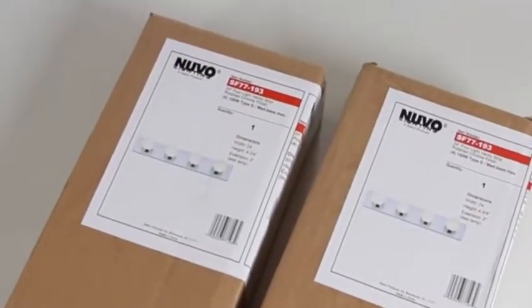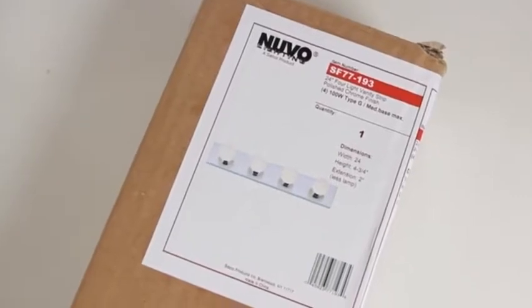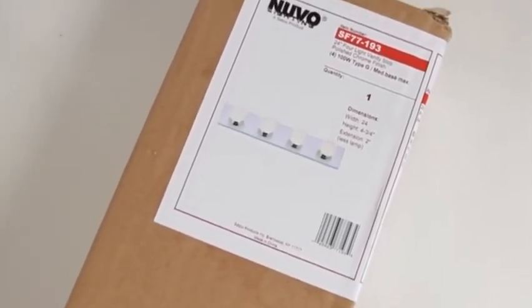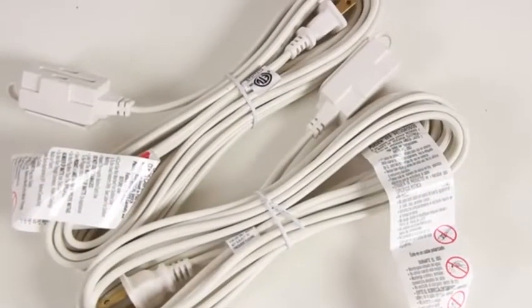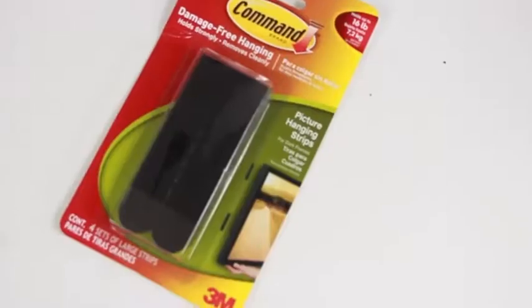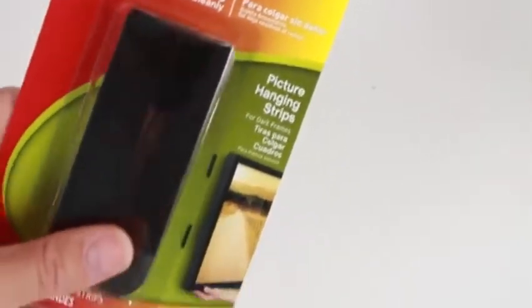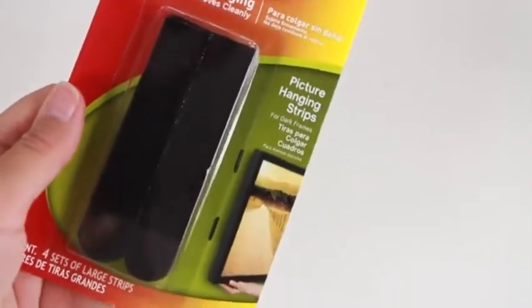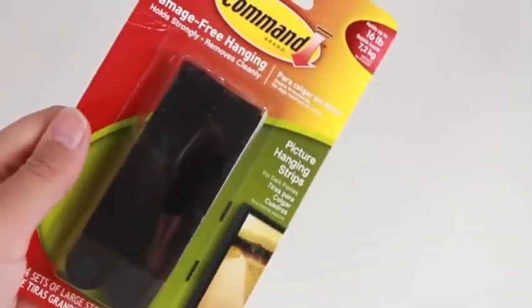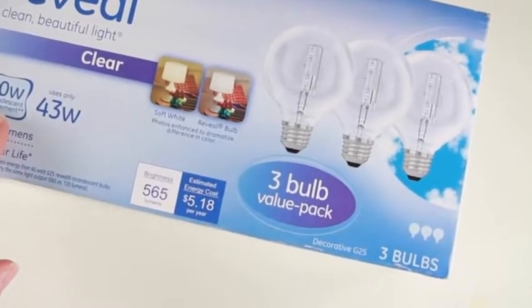The things you'll need to create your vanity lights are vanity light bars — I got mine off Amazon, but you can pick up something from Home Depot or Lowe's. You're also going to need two extension cords, a pair of scissors, and two packets of large command strips. I thought the command strips would be easier than pounding nails into the wall, and I got mine that hold up to 16 pounds.